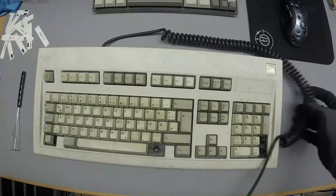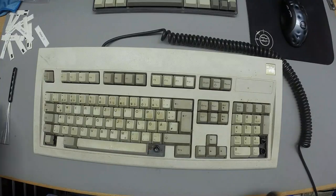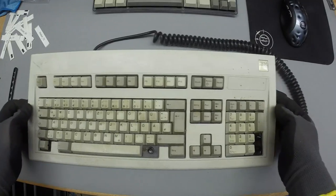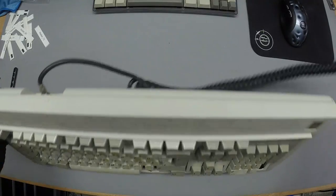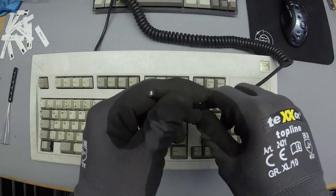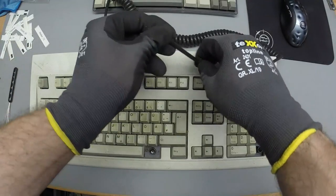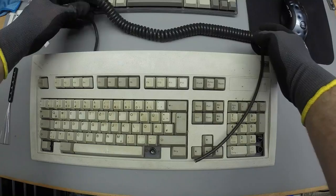I found some Model M's today, which is pretty neat. I found some square badge Model M's — super neat. This one even has the protective plastic film on it; you can just pull that off and it'll be super nice and shiny. The downside is it has a detachable cable, but it's a coil, and the other end looks interesting — maybe nice for a USB mod.